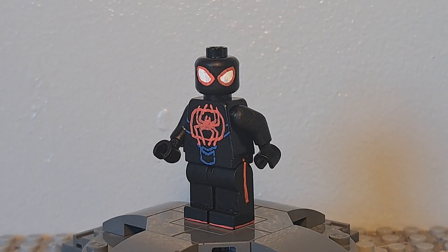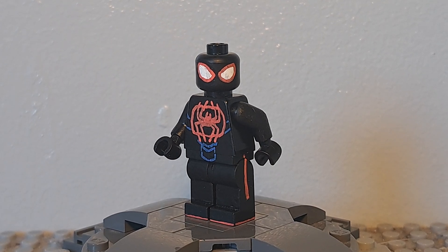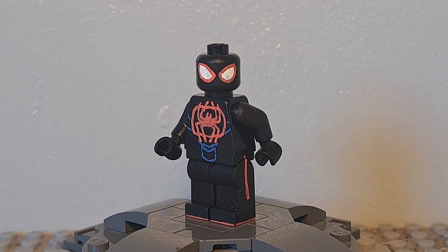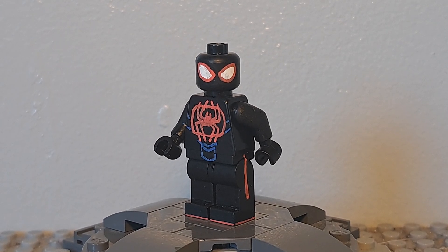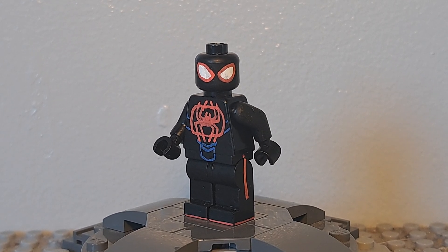That's it for this showcase. Overall I'm really proud of how this figure turned out — I think it looks really accurate to the movie. If you enjoyed this video, please drop it a like because it really helps out my channel and the YouTube algorithm. If you want to see more content like this, make sure to subscribe. I'm trying to upload as much as I can, so with all that said, I'll see you guys in the next video. Bye!